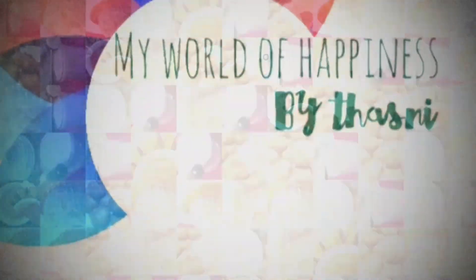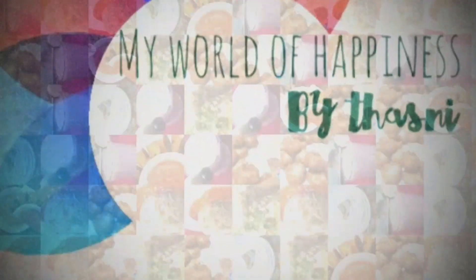Hello, Assalamualaikum! Welcome back! Today, I will show you a recipe video.